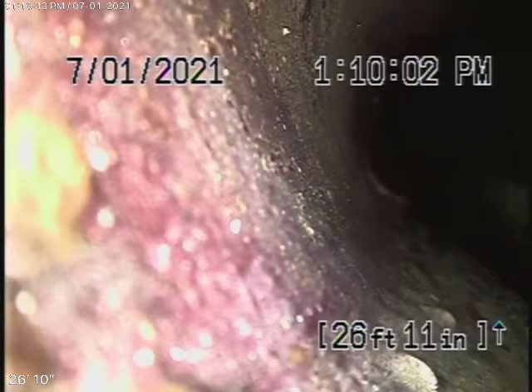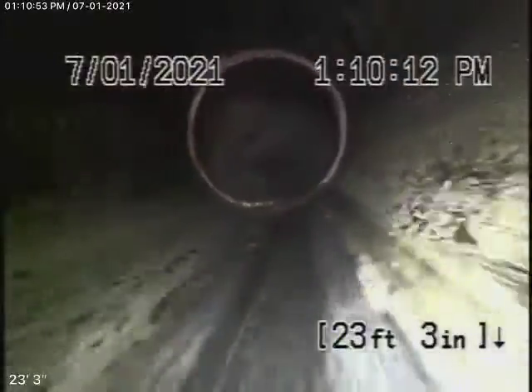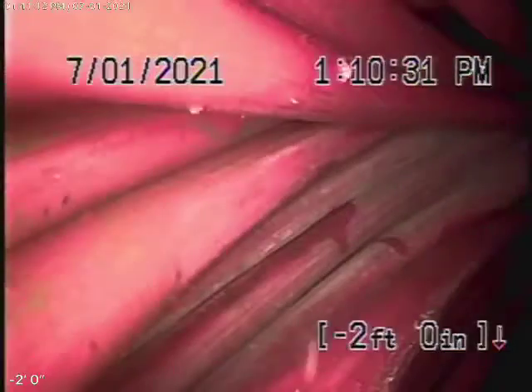All right, running the camera from the 4-inch clean-out located here in the back of the main house next to the little laundry sink. We're all the way out to the main line where it connects. Coming back from here it's all ABS plastic — the main line — you can see the connections along the way. It all looks in good condition. Just make sure you have your general inspector check the plumbing as much as you can. The sewer line over here is in pretty fair condition; you'll probably need some periodic cleaning.